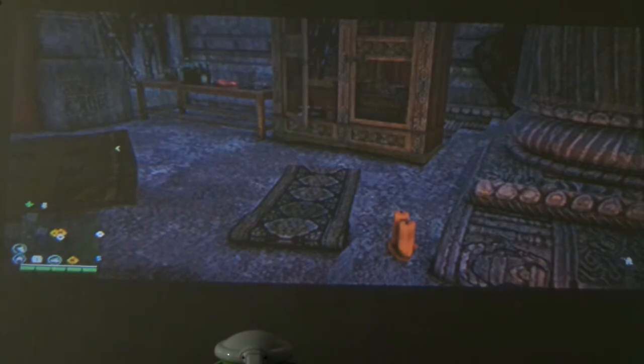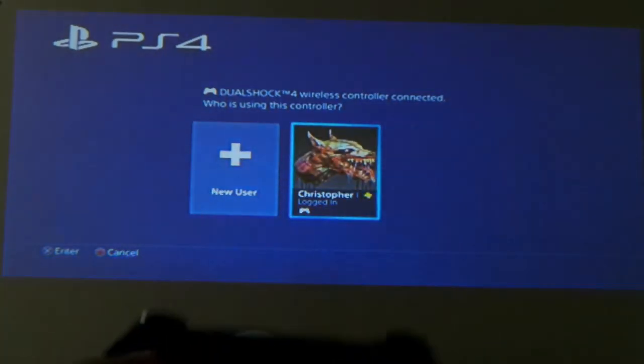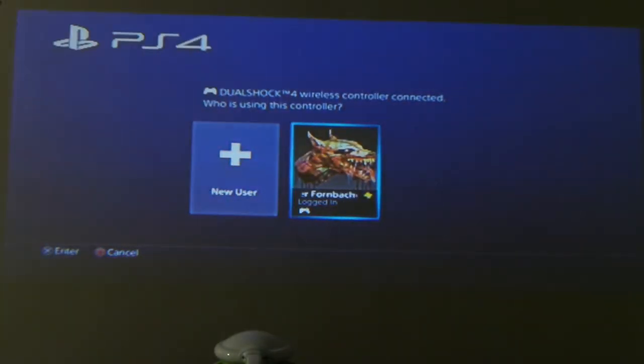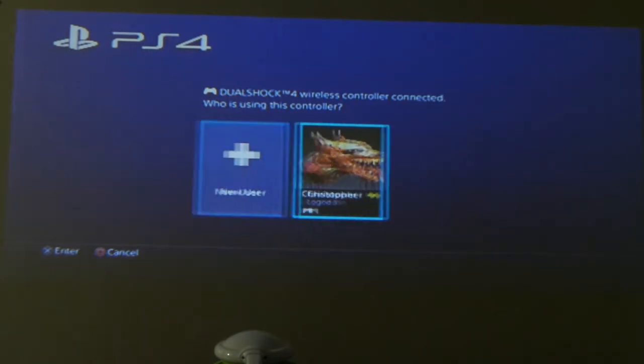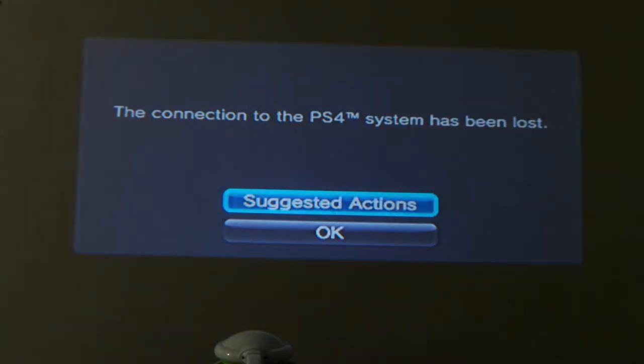During the setup video I had a problem — here's my PS4 controller, it's already tied to my PlayStation 4. If I try to use it and hit the PlayStation button, it's going to ask me which person is using this. I click me — and it's going to kick me out of remote play. The connection to the PS4 system has been lost. That's a problem because my controller is controlling the PS4 in the room but not remote playing to my PlayStation Vita TV. If you have a second controller, that should not be a problem, but for me it's a big problem.